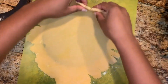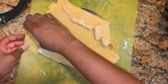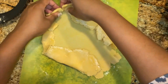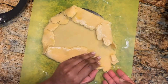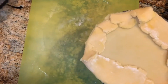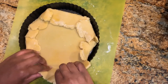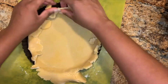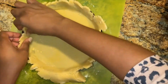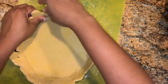Now transfer the dough to the rest of the tart pan by gently folding the edges in and pressing the dough into the edges of the pan. Here I'm filling in the gaps where I didn't have enough dough. You can't see this part of the shell once you add the pastry cream, so don't worry too much about what it looks like.